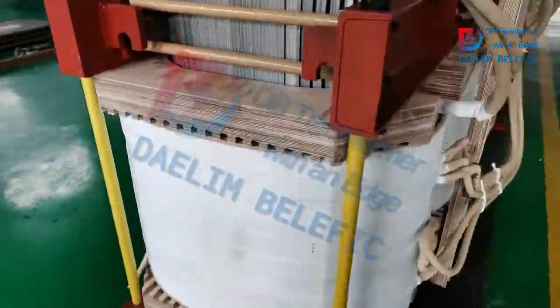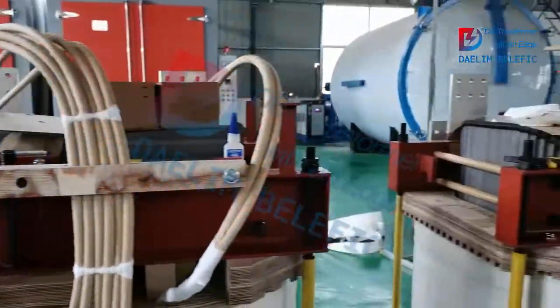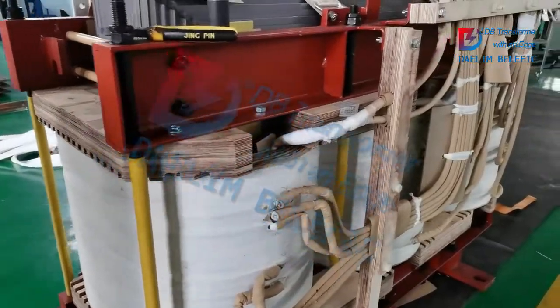Here we can see there are some lead wires of the windings. Then we can see here is the active part.